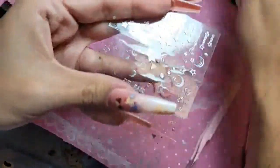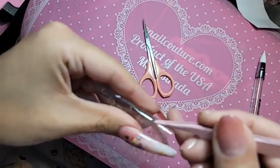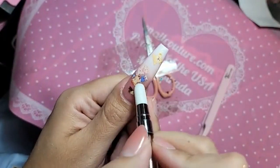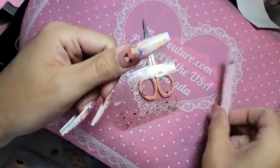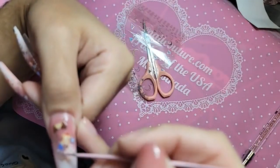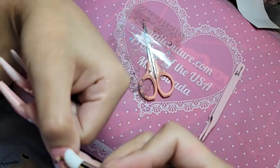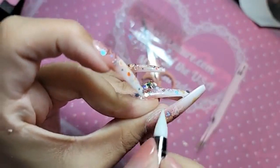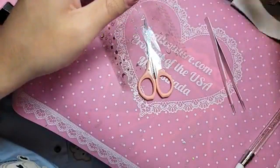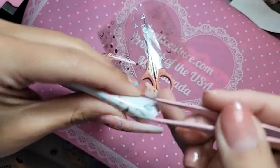Now we can begin to apply all of our hollow embellishments — all the stars and all those good things. The great thing about our stickers is that, like I mentioned, they are super thin, so you can definitely layer them without any worry. Let's put some teddies up in here too.